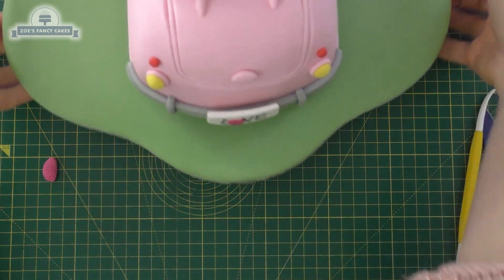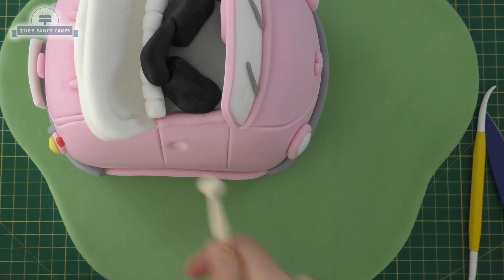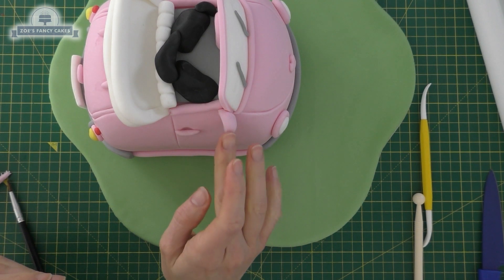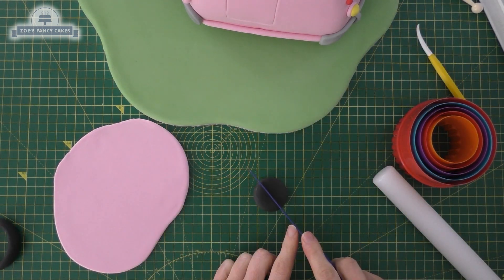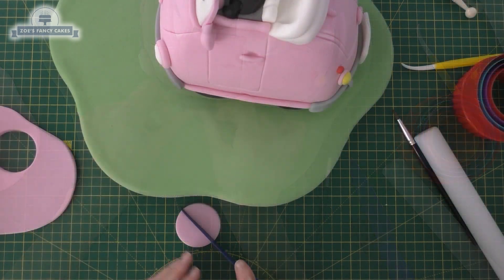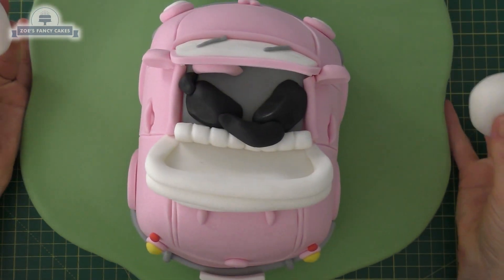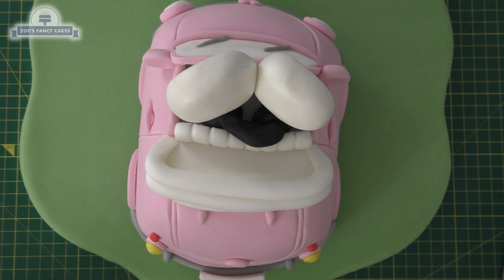I'm putting a few more details on while our bodies are setting — the bodies are actually in modeling paste so they're a bit firmer than the fondant. A little sausage of pink over my door handle, and then I've cut a ball into two semicircles to stick on for the wing mirrors. Now with black modeling paste — leave it quite thick — cut out two circles and cut them in half. We're going to push these semicircles underneath the car as the wheels; if they don't fit just cut a little bit more off. Then I'm going to do the same in pink, a little bit thinner — that's going to sit on the car above the wheel.